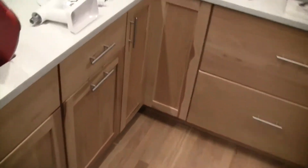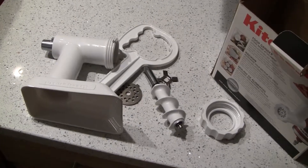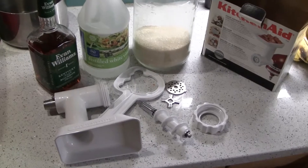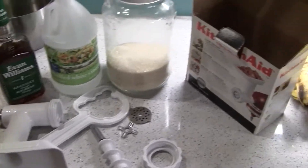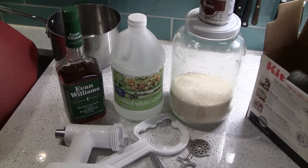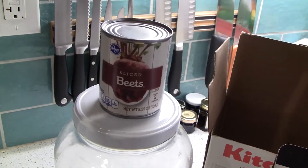We got to make some horseradish. We got to get the grinder ready — we got a grinder attachment for the KitchenAid, we're going to use that. And then we got to get some other ingredients too. What goes in the horseradish? Horseradish, sugar, and white vinegar. That's it. And then if you want red horseradish, you get some beets, and then you see if you need more sugar.